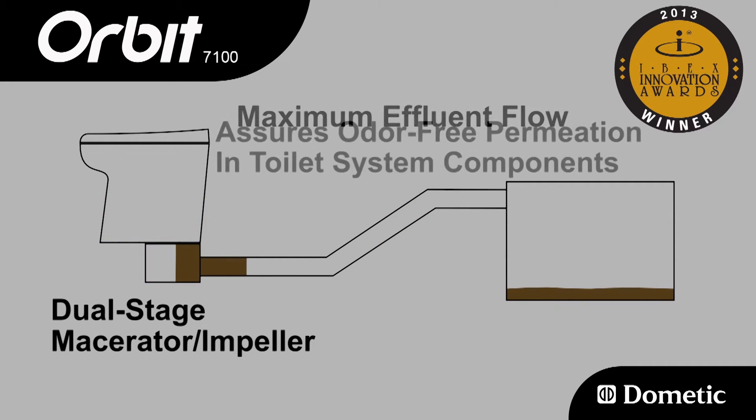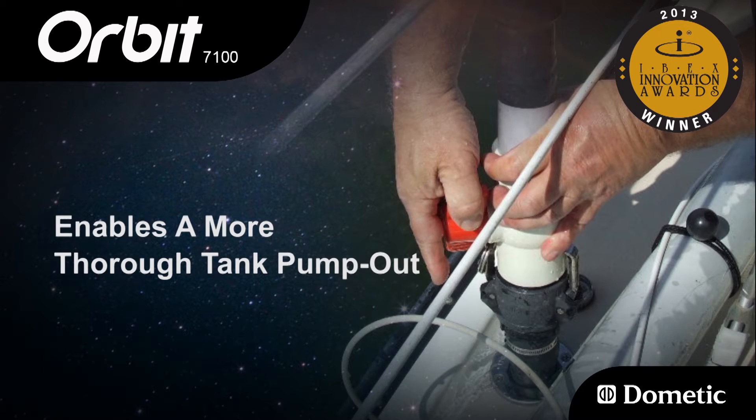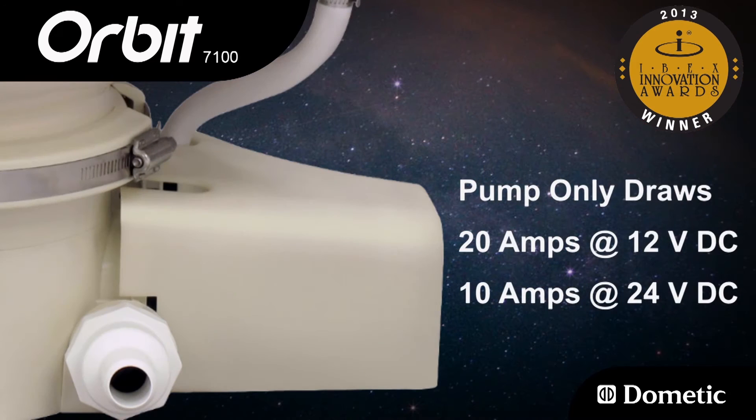Maximum effluent flow assures odor-free permeation in toilet system components and enables a more thorough tank pump-out. The pump draws only 20 amps at 12 volts DC, or 10 amps at 24 volts DC.